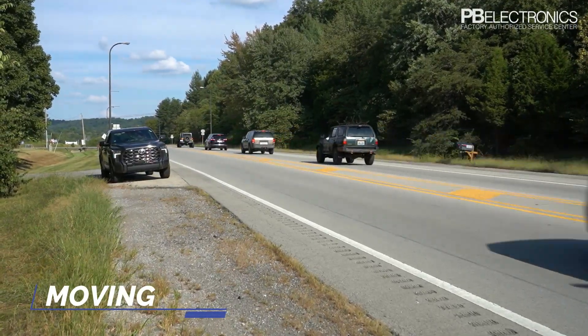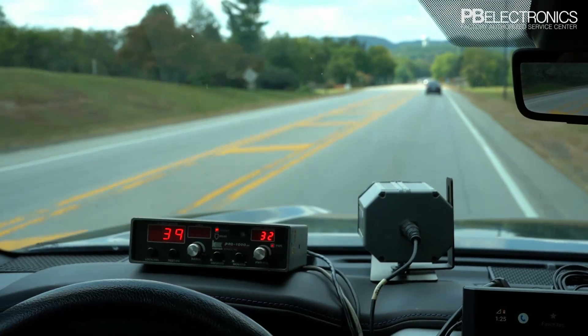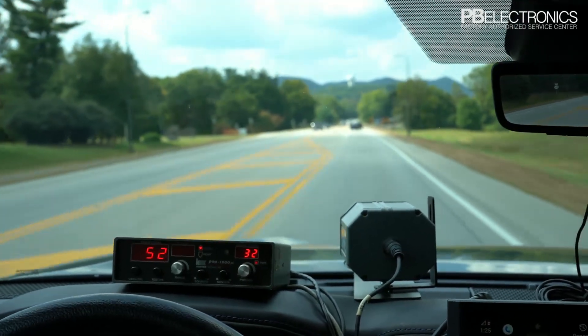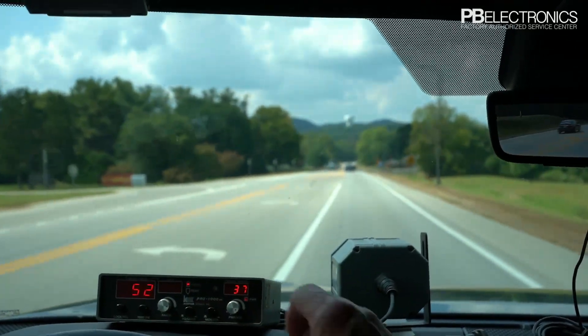So we're going to pull out into traffic here and switch it over to moving mode. It's showing my speed in the patrol window at 30 and oncoming traffic at 52 — and that's your audio, you can hear that.